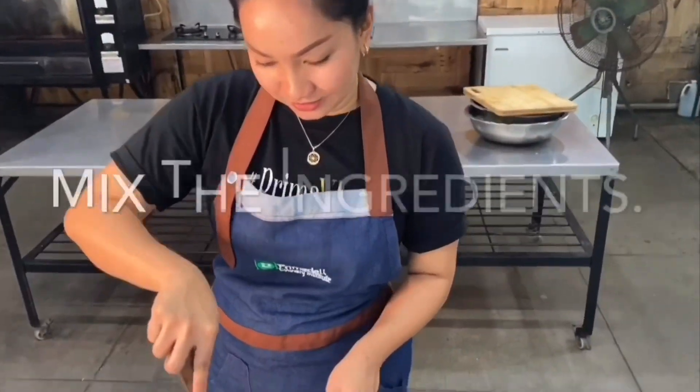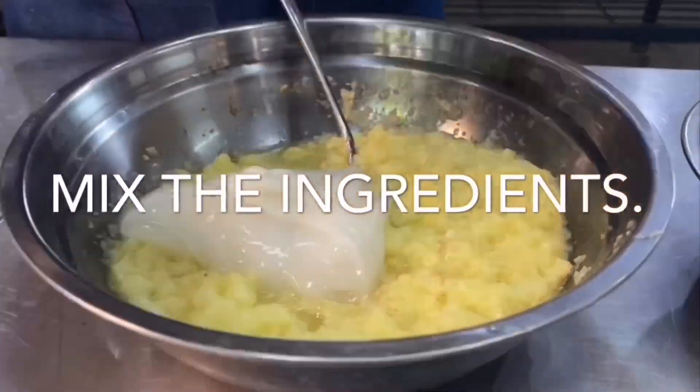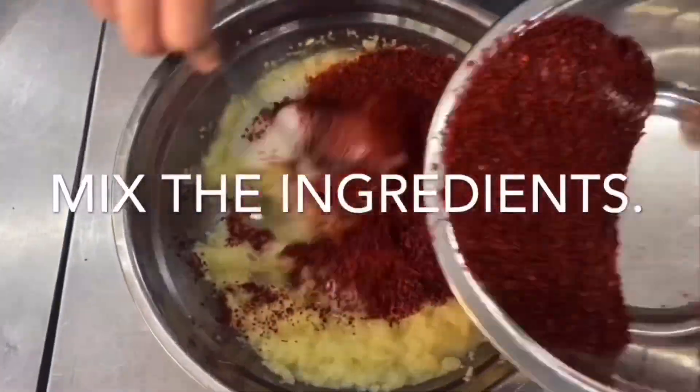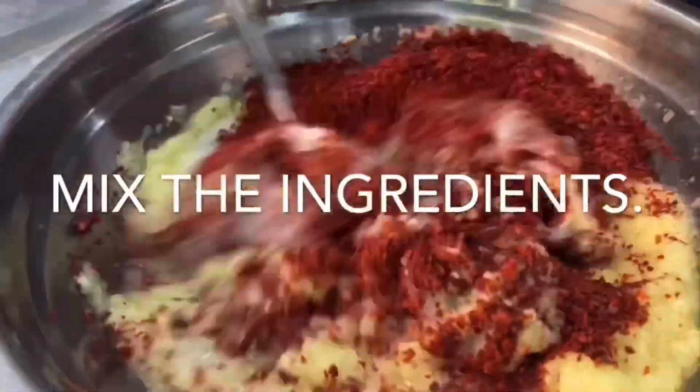And now it's time to blend all the components together: the blended spices, the thickened rice flour, and the curry and chili. Mix it well.